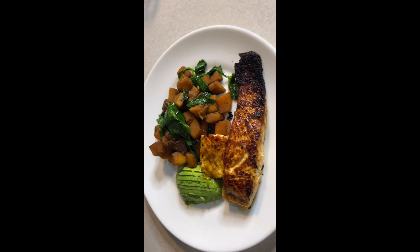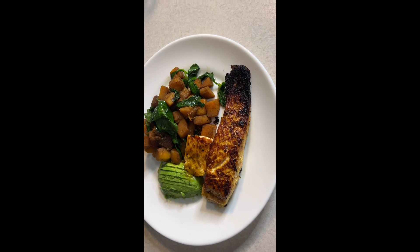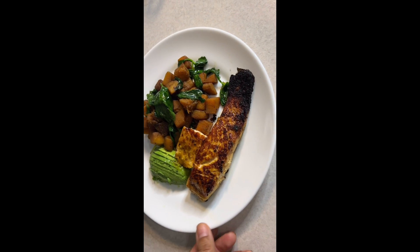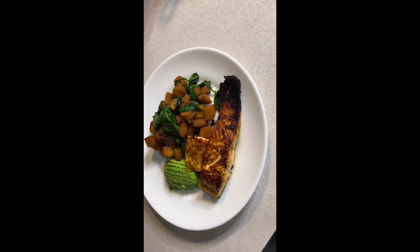Alright y'all, this is my Sunday dinner — salmon with butternut squash, mixed spinach and kale, and half an avocado. Until then you guys, I'll catch you on the next one!